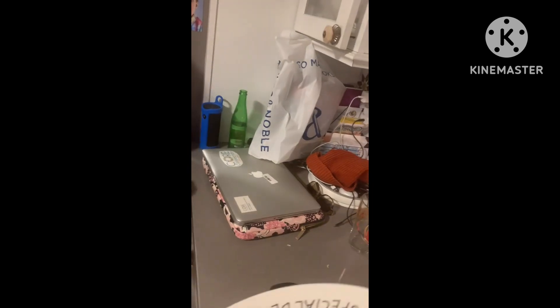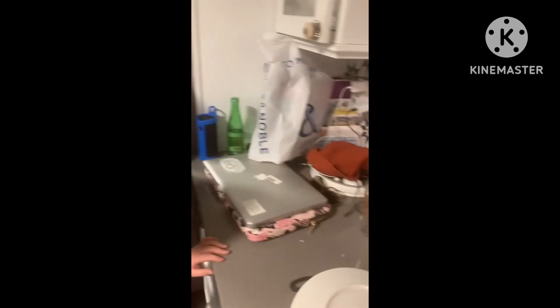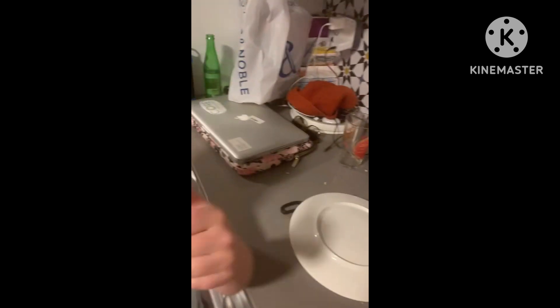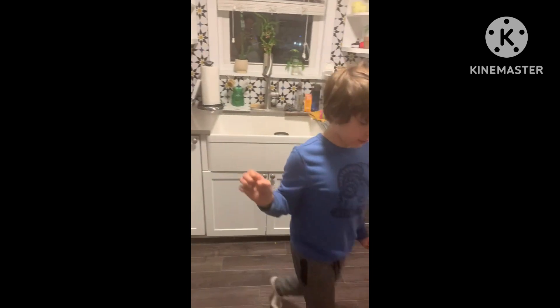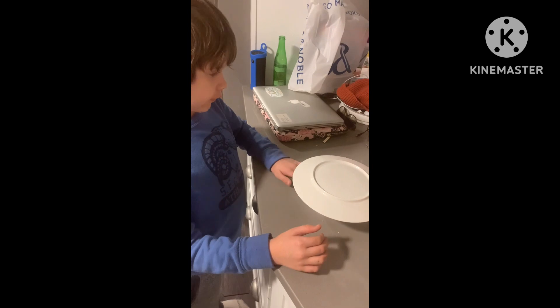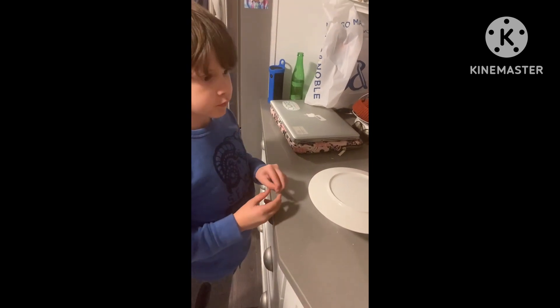Disclaimer: this is not how my dad cooks. We'll do my dad's recipe another day. And how long do we wait? 15 minutes. Wait a few.